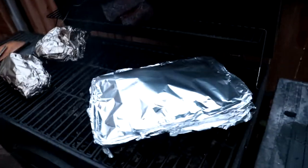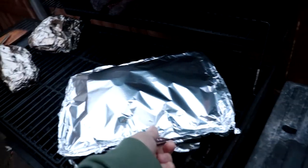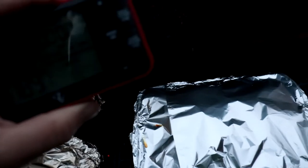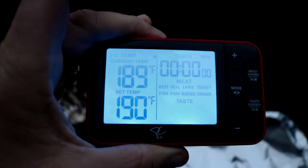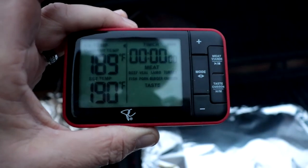I have the ribs wrapped up with a little bit of Jack Daniel's barbecue sauce on one. I ran back in to check the temperature — you can see it's sitting at 189°F. I'm going to take the brisket off at about 190 and wrap it up.